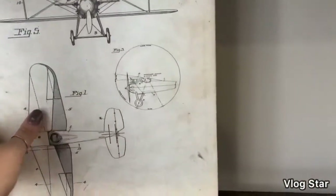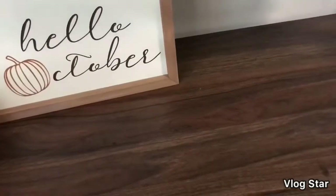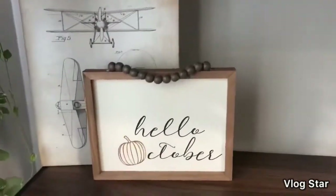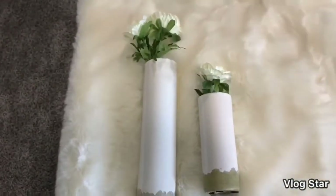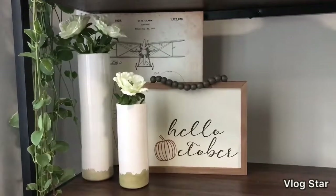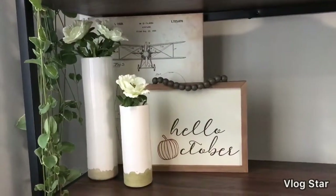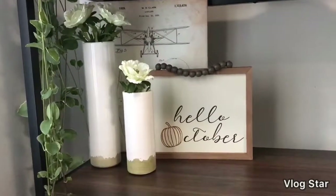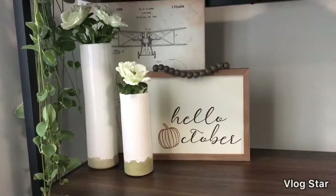I'm going to try layering a couple of signs here. The airplane sign can kind of just stand up inside the shelf for more support so it won't topple over. The 'Hello October' sign looks really cute layered right there. I want to put the vases somewhere on this shelf too. I wasn't planning on layering these signs together — I originally planned the airplane sign for the top — but I really like the way it turned out.